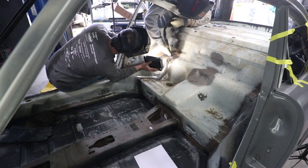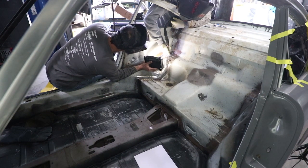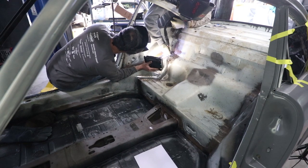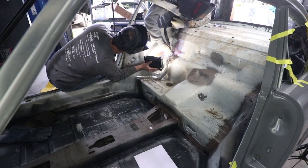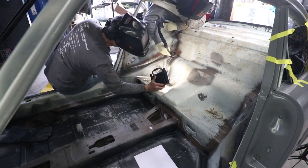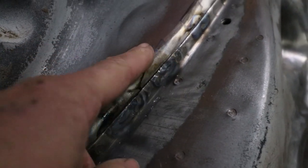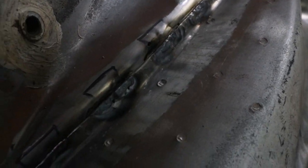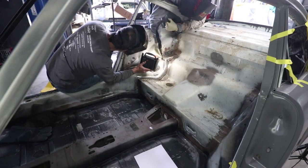He's doing a little too close, but not bad. I would go the other way if I was you — start from me to you. Drag, drag, drag. So you don't really want to create a big puddle. You just want to create some heat. You don't want to melt anything, you're just burning it. Got a little too hot right there.